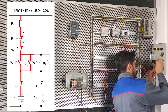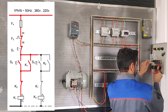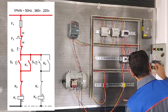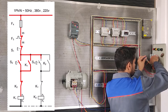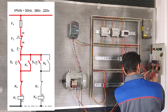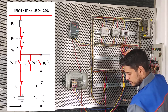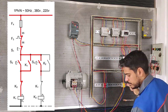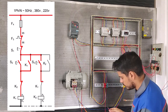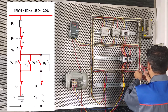Now we connect from 12 stop S1 to 13 start S3, as you can see on the map. And we connect 14 starter S3 to 11 conductor K1. From 12 K1 conductor, we connect K1 conductor to A1.